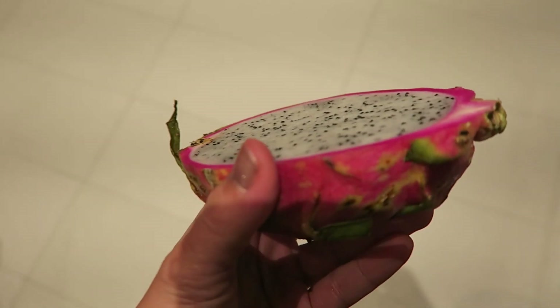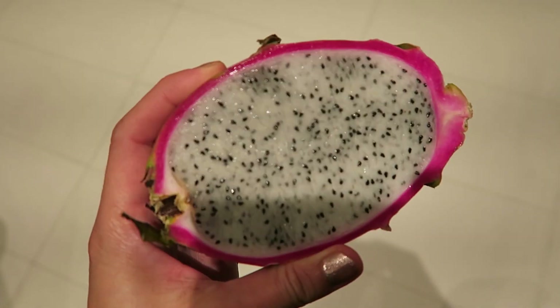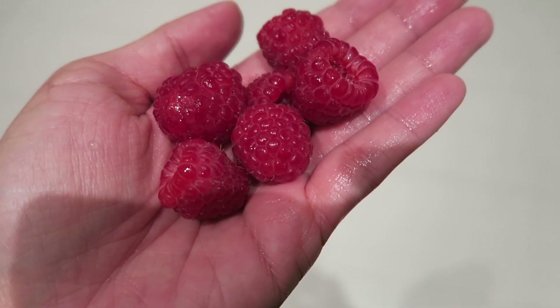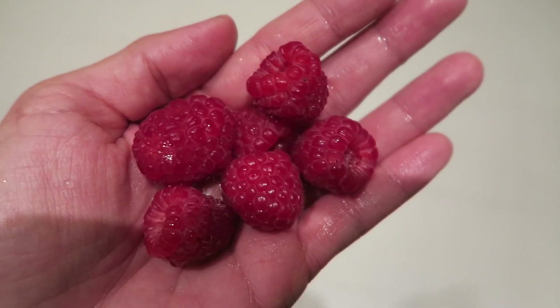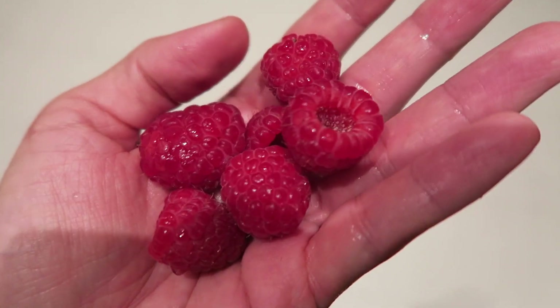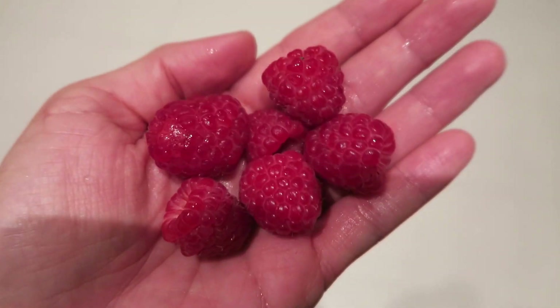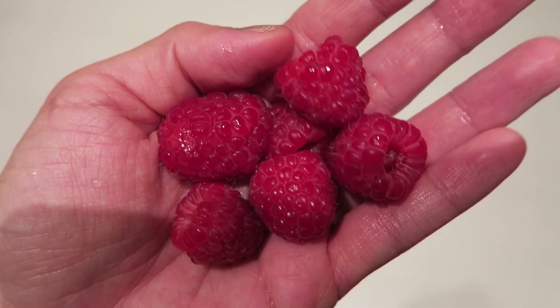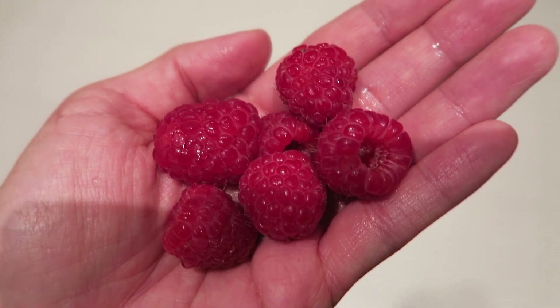To get some fruit in for today, I'm going to have half of this dragon fruit, which I'm just going to scoop out with a spoon. I've been thinking I don't eat enough fruit, so I'm also going to have a handful of berries — berries are something I'd really like to start eating more of just because they are so good for you. This is just six organic raspberries. I'm pretty full at this point, so I just wanted just a little touch more fruit.